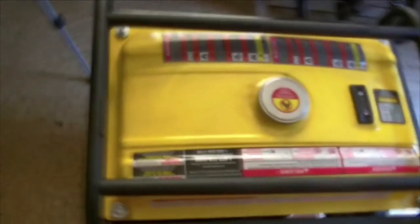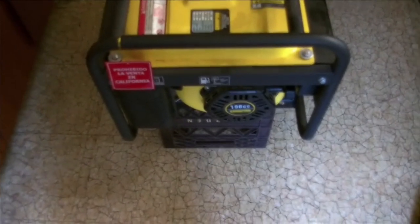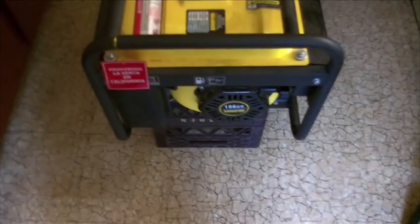I have a generator. It's a little bit heavier than I like to move by myself, and it's not very often that I have somebody handy to help me move it. When the need arises, I have to retrieve it.